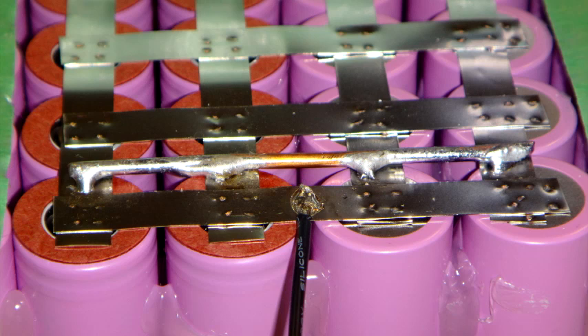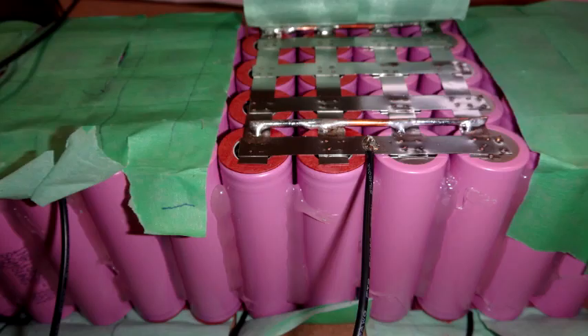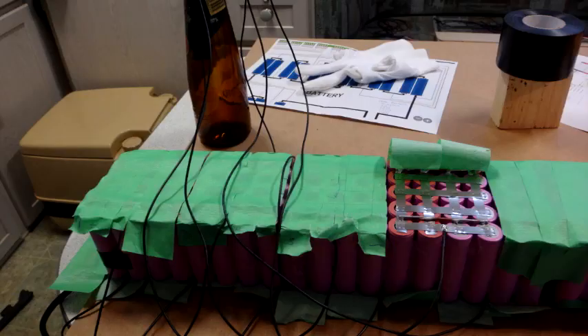When soldering this directly to or very close to the batteries, you want to do it very quickly — no more than three or four seconds of heat applied directly to the batteries. I used a damp sponge on a stick right after soldering to cool down the soldered area as quickly as possible, just to minimize any damage to the battery.